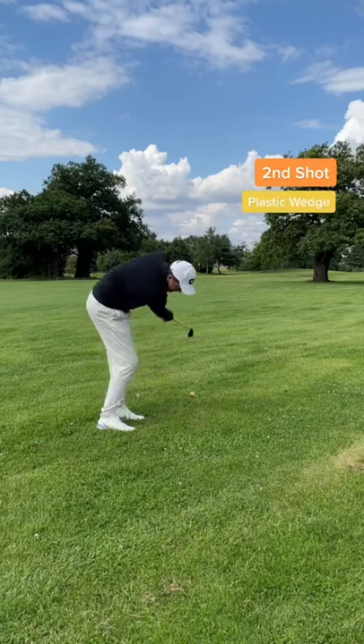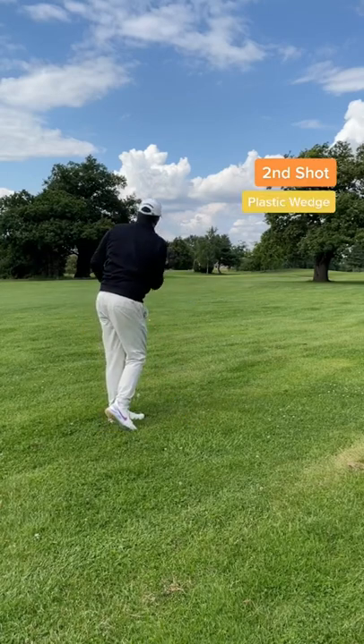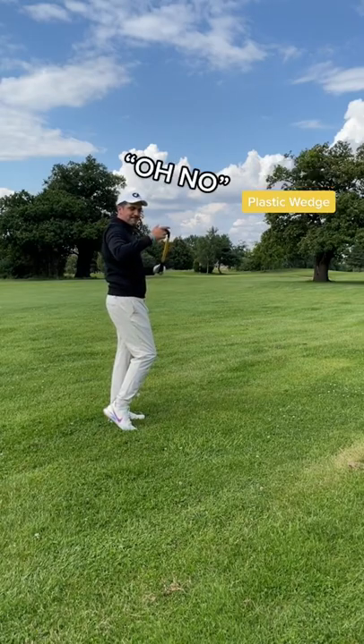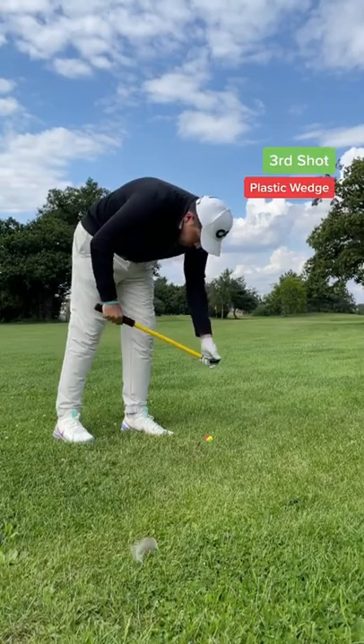Second shot and it's time to use the plastic wedge. And that's a poor shot for me — I didn't get under the ball. But the club head nearly flew off, let me fix it. I'm definitely blaming that for the bad shot.